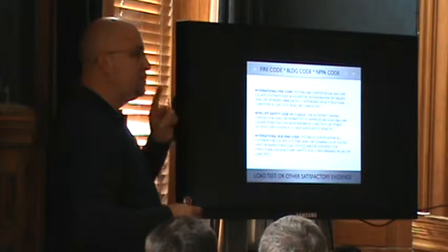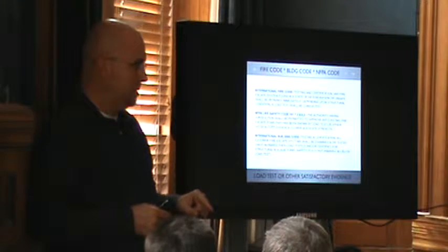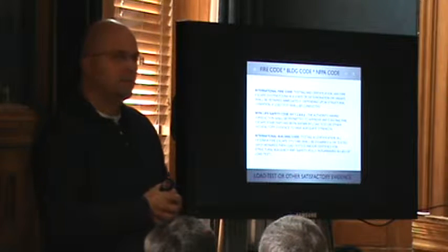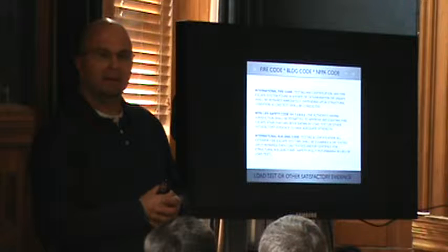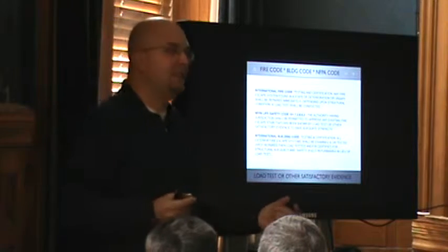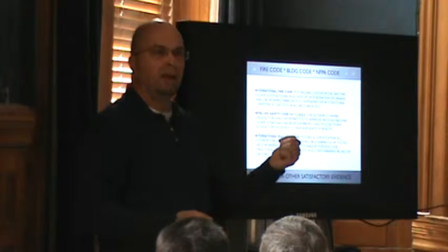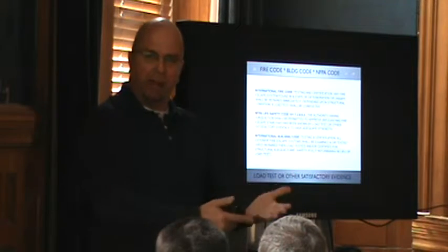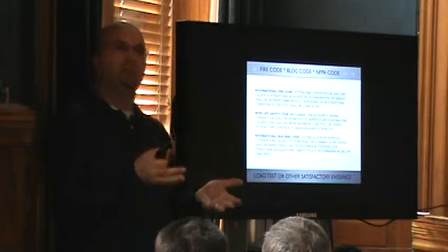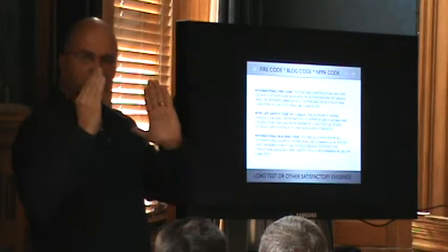If a fire escape is properly repaired — all the joints cleaned, sealed, re-bolted — can the owner just keep it painted for the rest of his lifetime? Does he need a permit to paint it in the future? We basically just reset the dial on the thing. After it gets fully refurbished and properly certified by a structural engineer, the owner can just keep it painted. His brother can paint it, he can call the landscaper — anybody can come and paint it. Because you've sealed all the joints. It's just connection management — what you can see on the outside and connection management of what's buried in the building.